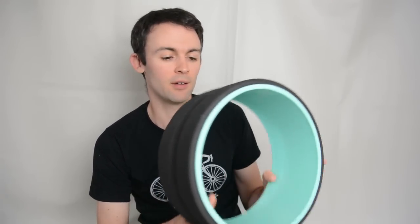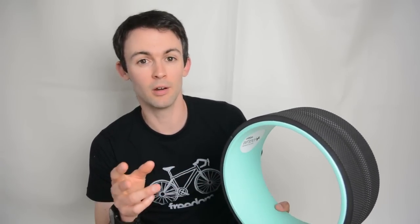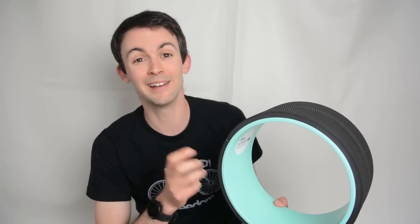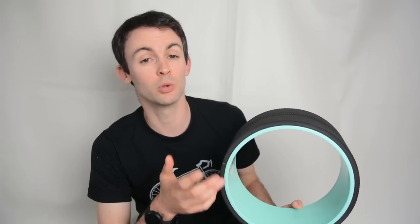The 10-inch retails at $55 US dollars. Right now as of shooting this video, you can buy all three — the 6-inch, the 10-inch, and the 12-inch — for $99, which is a pretty good deal. If you're interested in getting one for yourself, I'll put a link down below in the description.